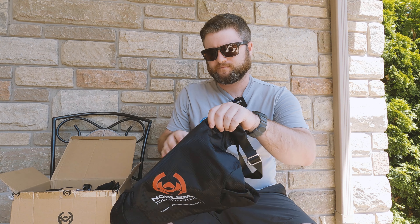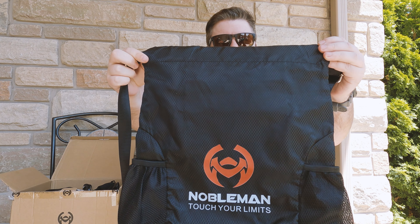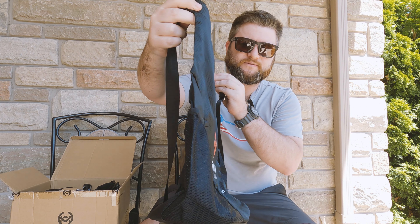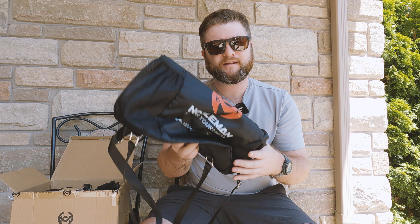I've already opened it up to check everything's in there. We've got a backpack which I didn't know was included, but it's actually quite a functional one — you can put a water bottle on the side and it feels like it's made out of pretty good quality, so happy with that as an extra little bonus in the box.